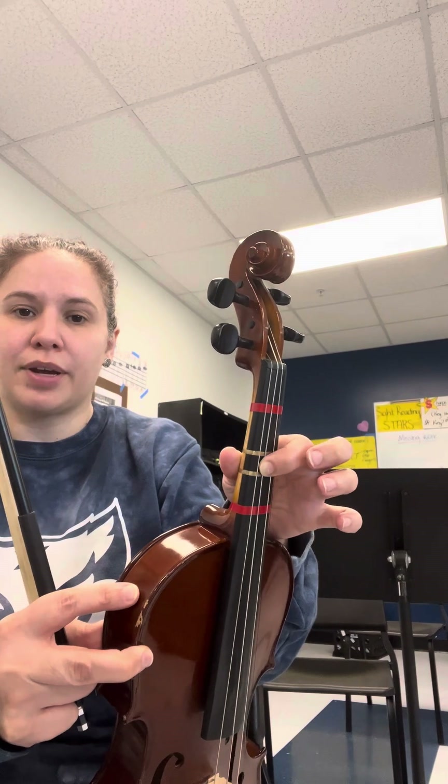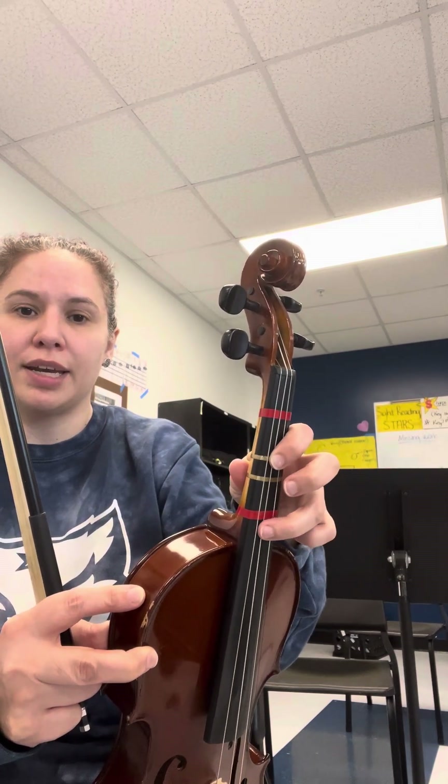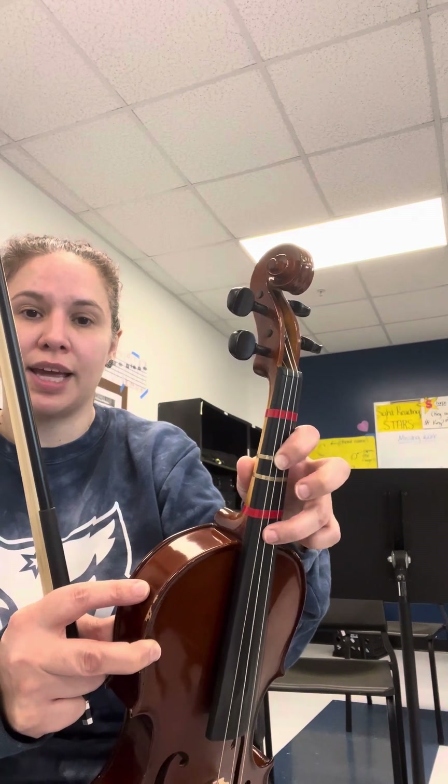In measure 39 we're going to shift our first finger back a half step, so now it's going to be on the second tape for F sharp, and you can see that pattern again. Now your third finger is going to be a half step above the fourth finger tape — that's the A sharp. Make sure it's not on the tape; that would be an A. You want the A sharp.